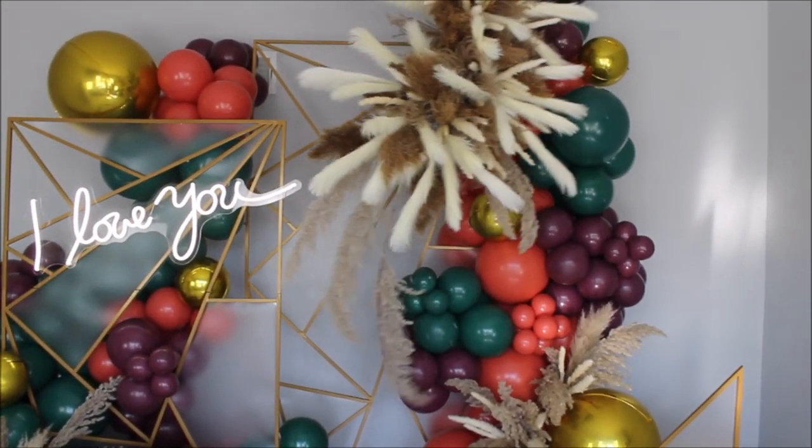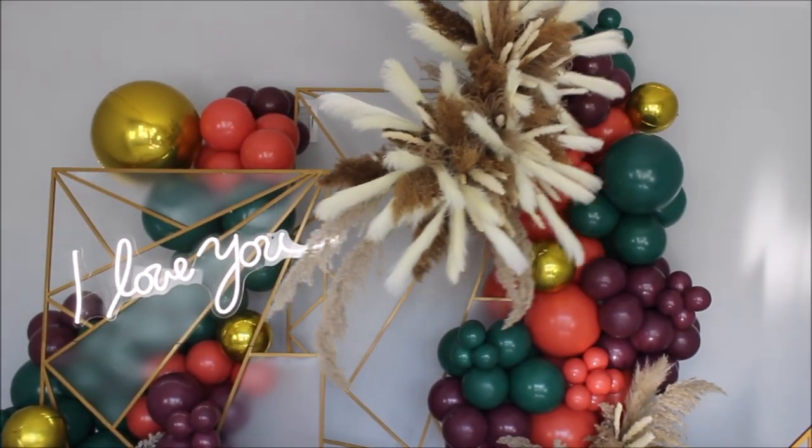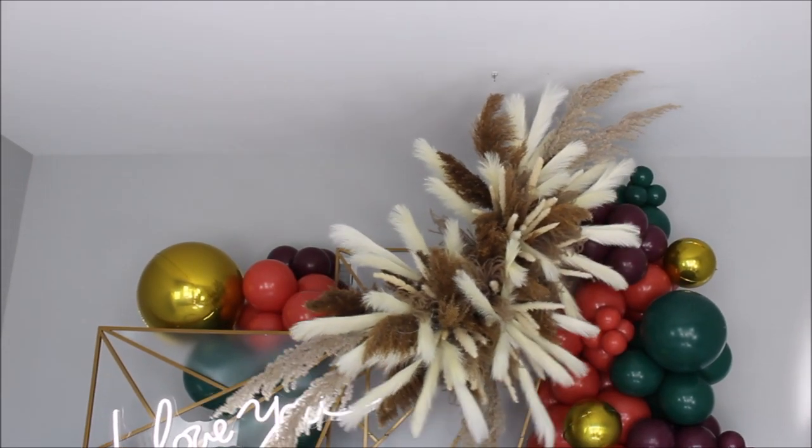Hi guys, welcome back to my channel, this is Anastasia. Today I am doing a part two with those gold frames behind me. In my previous video I unboxed them, reviewed them, and gave you my first thoughts. Today I'm going to show you how I created this beautiful setup behind me. I'll link and list everything in the description under this video.